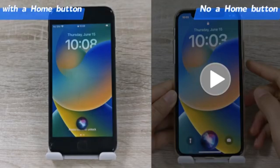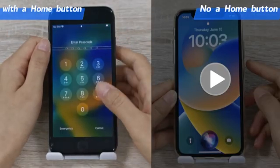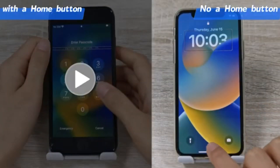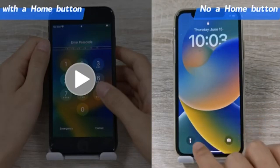Step 2: Speak 'turn on VoiceOver' and press the home button twice to wake up the passcode screen. If you do not have a home button, just swipe up from the bottom of the screen and keep holding your finger on it until the voice says 'lift for home,' then lift your finger.